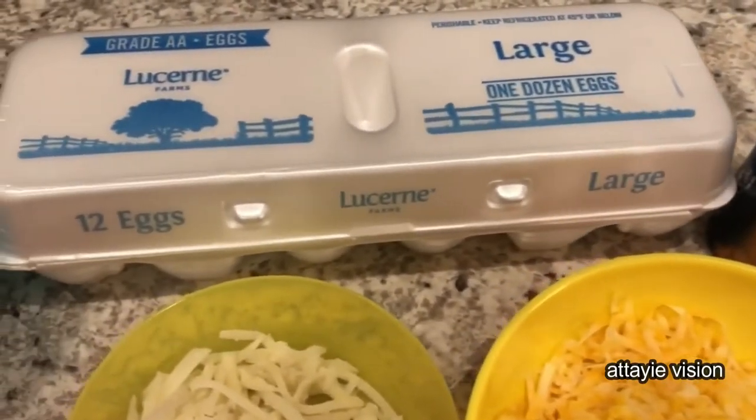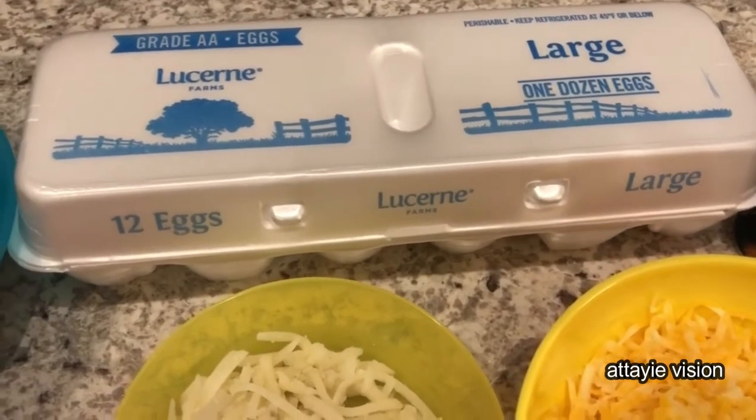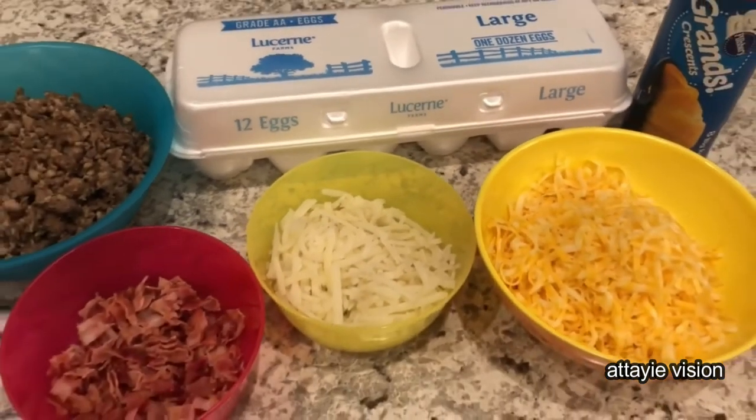And then you are going to need some eggs. If you want to see how this all comes together, stay tuned.